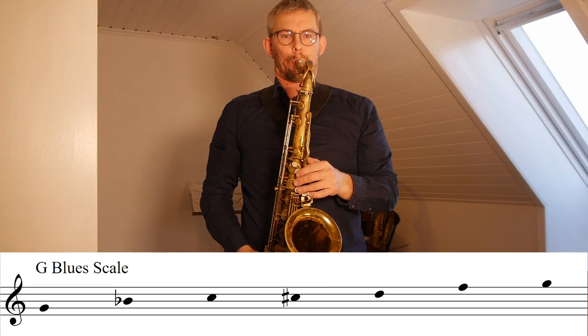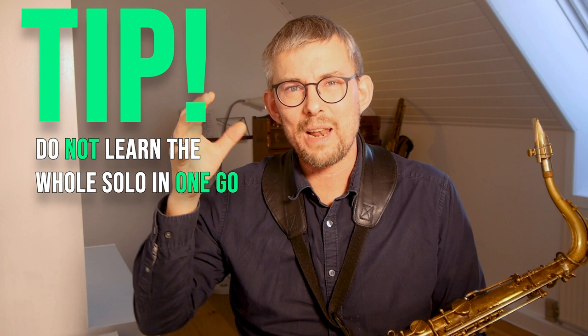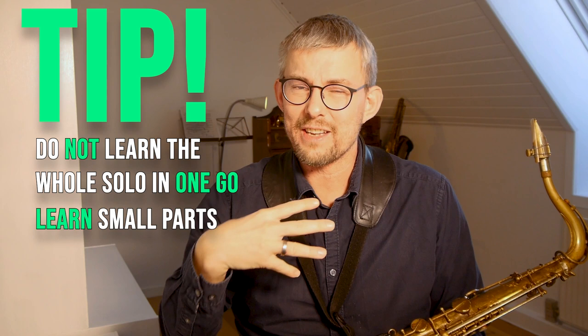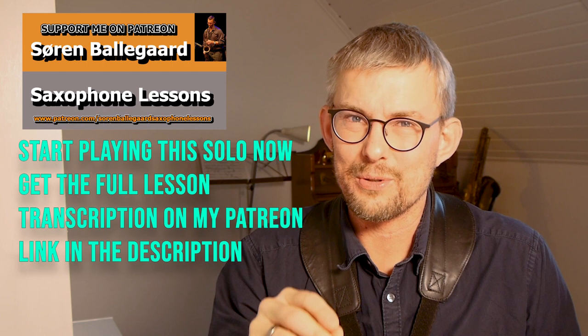One tip on playing solos: when you are playing along with a solo or trying to learn one, don't go in one go. You don't need to play the whole solo in one go. Take bits and parts out of it. You will eventually learn the whole solo, but when you have small parts, you can add these to your own playing really fast and use them much faster instead of waiting until you've learned the whole solo. Also, get the transcriptions I have made for this lesson on my Patreon channel — links in the description.